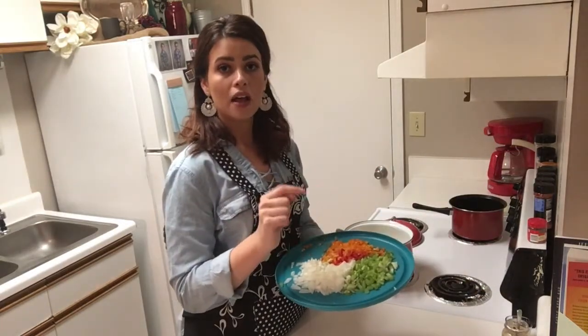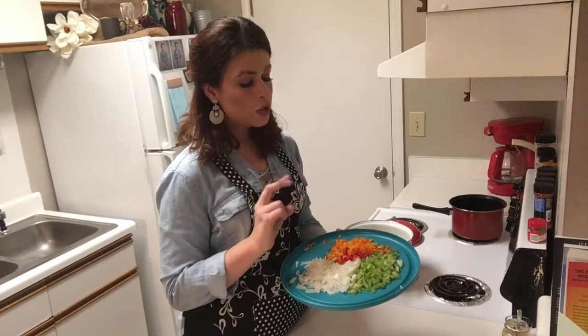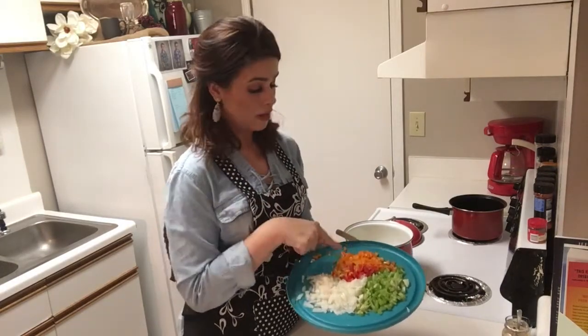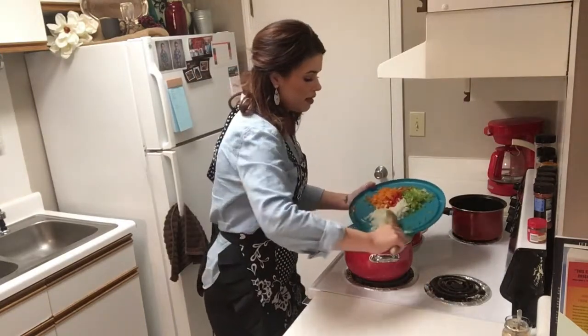I have two stems of celery, I have one large onion, and I also have — you normally want to use two sweet peppers. I actually just had some of those mini peppers in my refrigerator today so that's what I'm using. You can see a couple of different colors there; normally I would just use two sweet peppers. We're going to throw all of that in the pan.